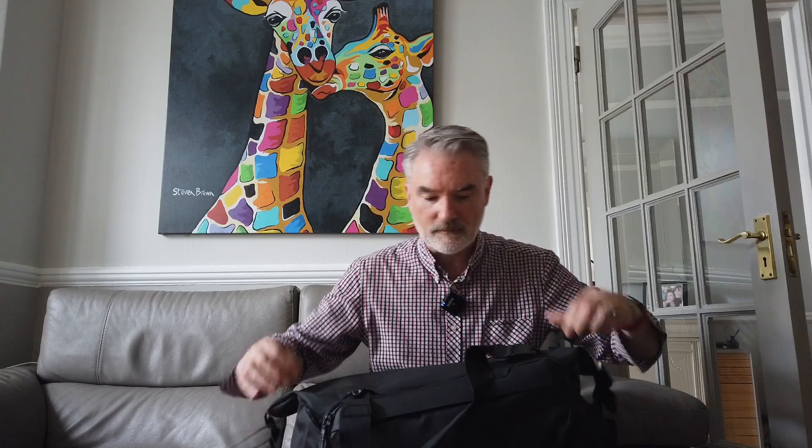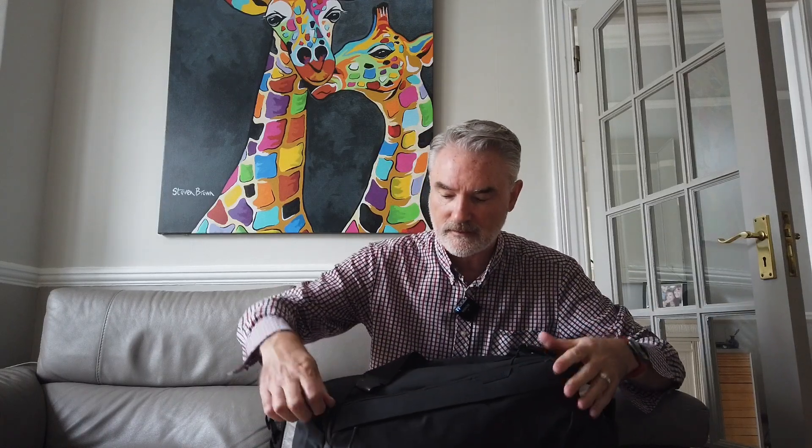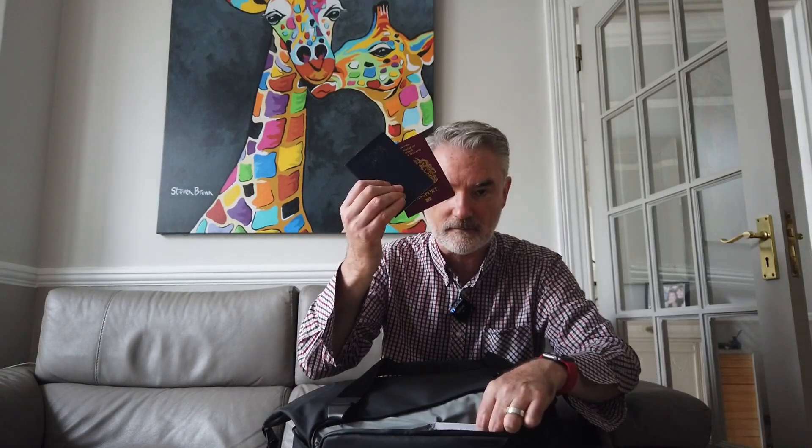There are some pockets on the inside, though I must admit I don't use those pockets. There are some nice big pockets on the outside on both sides of the bag. In there I've got my two passports, a couple of other pockets, and a place to put your keys.